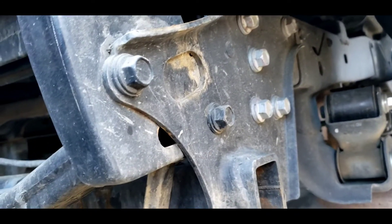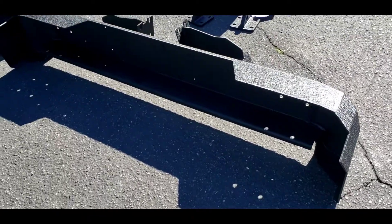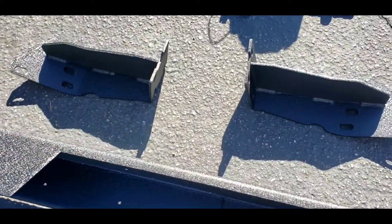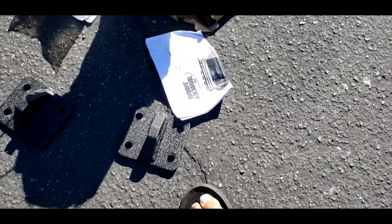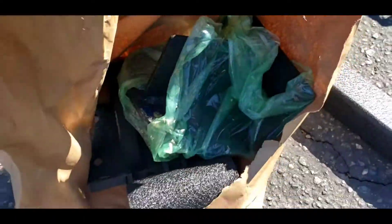Now time to get that new bumper. Here's the new bumper. Here's the brackets, the holder, and parts for the swing bar. And the hardware — it's all in the bag.